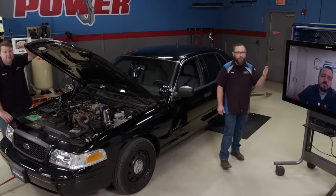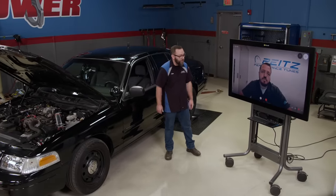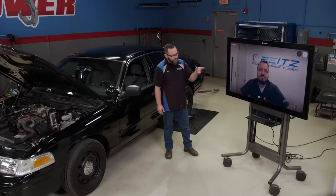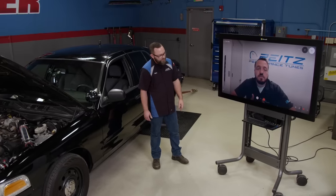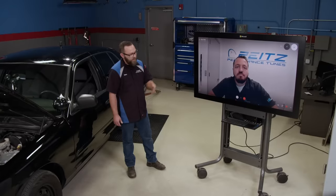We've got Alex Pites from Pites Performance Tunes — he's the owner and tuner there. Alex, thanks for joining us. I noticed you've got an HP Tuners shirt on. What exactly do you do with HP Tuners? I do some training for HP Tuners, and also some subcontracted tuning for them from time to time. So you're kind of a guru with that stuff? I guess you could say that, yes.